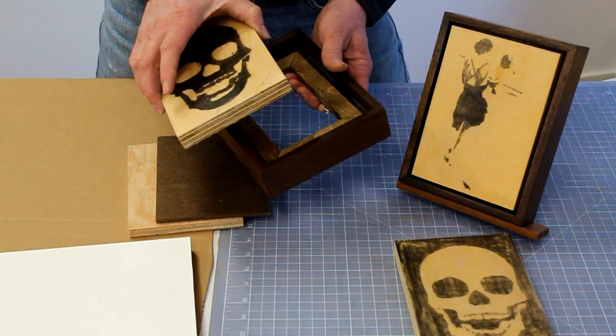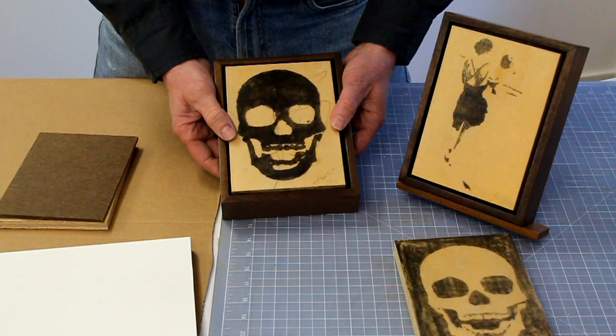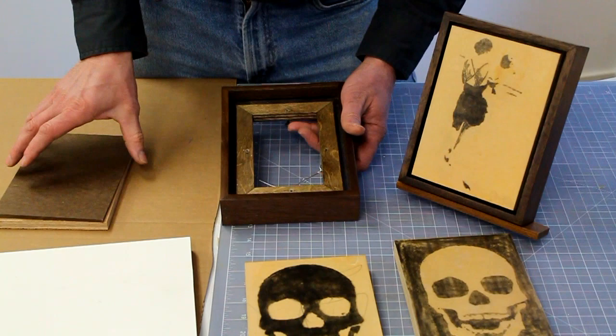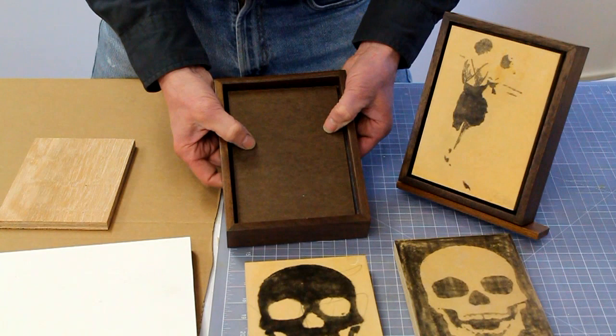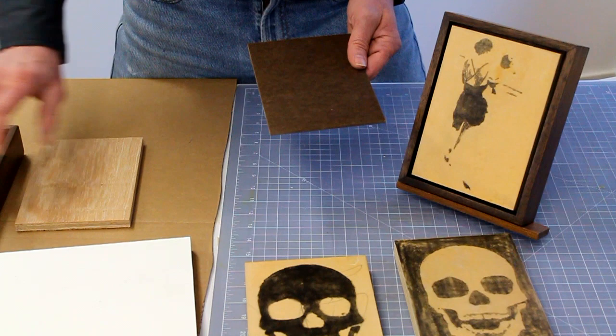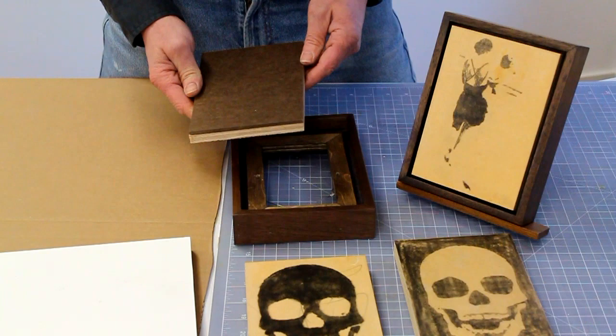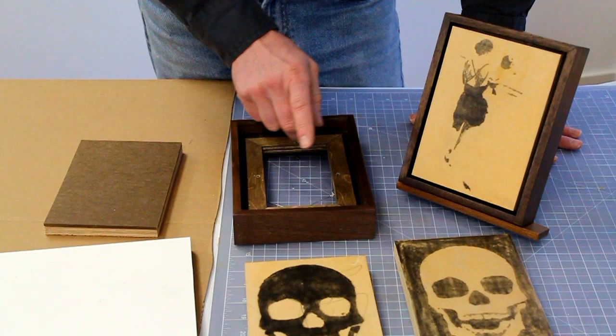The reason I use three-quarter inch panel for my small works is really so the works are easier to frame and display. These are encaustic transfers — that's what we're doing in our next video, part three — and they're done on three-quarter inch plywood. If I had done these paintings on quarter inch or eighth inch masonite, it would be difficult to frame because I'd have to mount it to half inch plywood first, and that's just another step. If you can avoid that step, it's just one less thing you have to do.